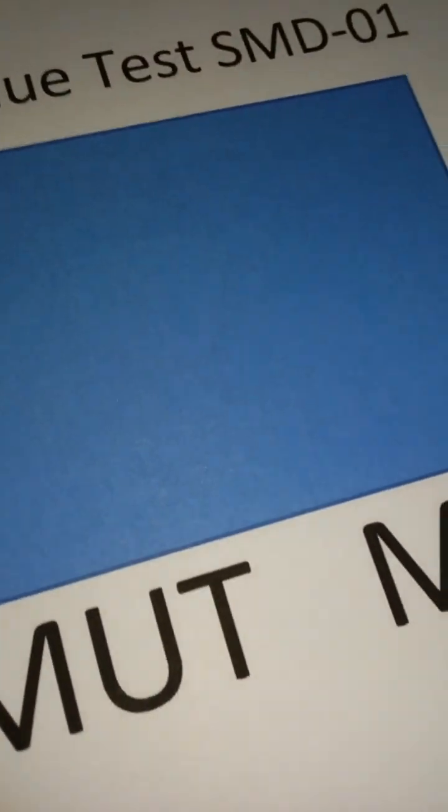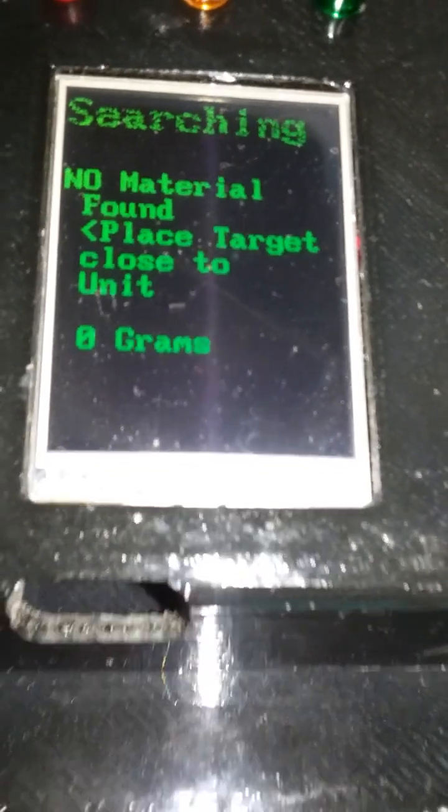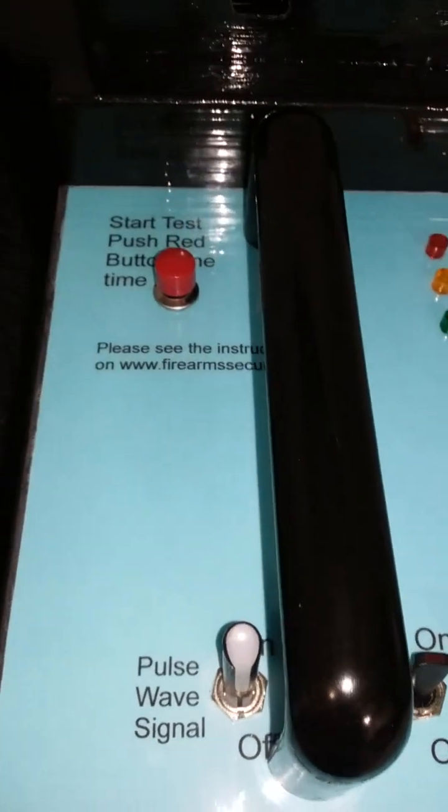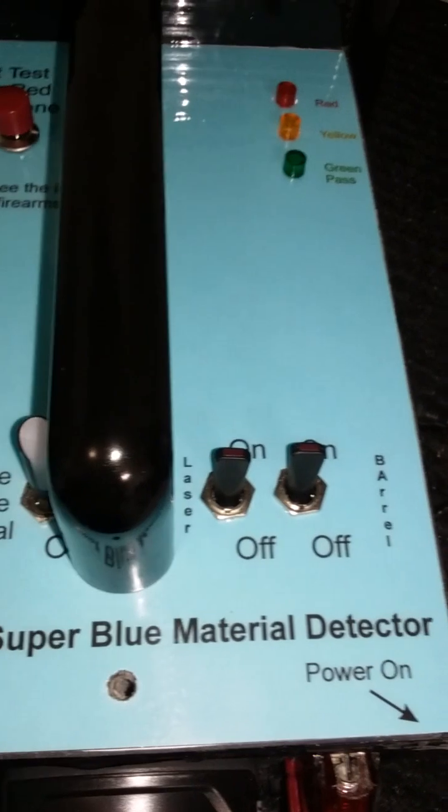It is finding the silver. Let's verify this one more time — it's important to know what you're looking at and verify. Let's remove that, scan around, and see if it's finding anything. Sure enough — no material found. Zero grams.